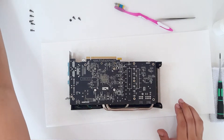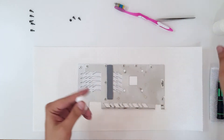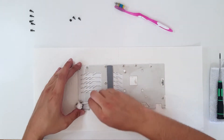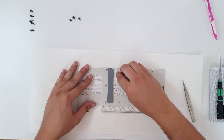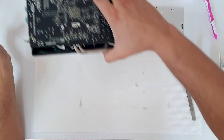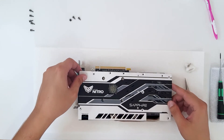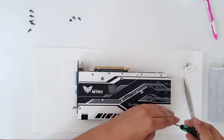It settles nicely. Now we need to clean the back plate just a bit — it looks dirty. All right, it looks nice now. Let's get back to our graphics card and put the plate back on.